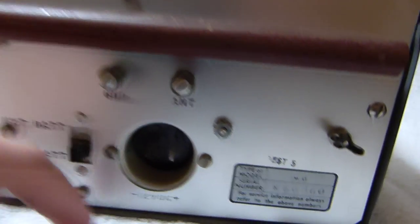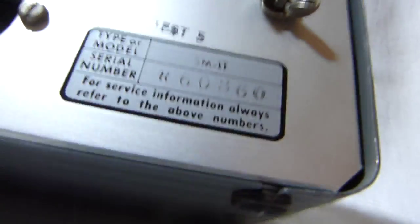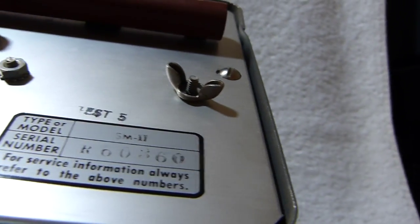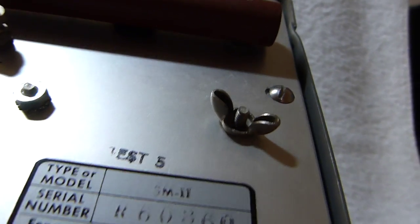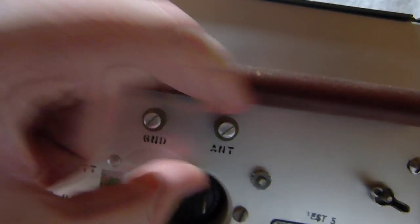You can run it on 12 volts DC through this connector, or on an internal battery which I already have installed. That's a ground connection there. Serial number R60360. It's model SM2.